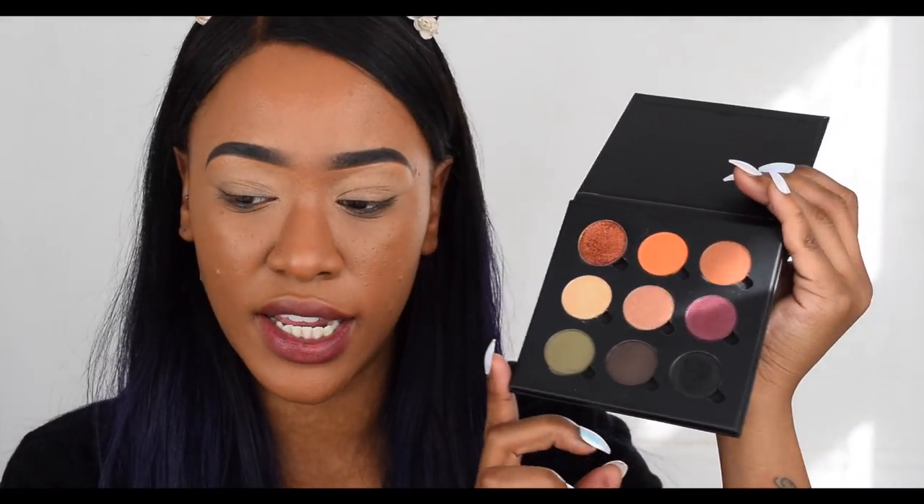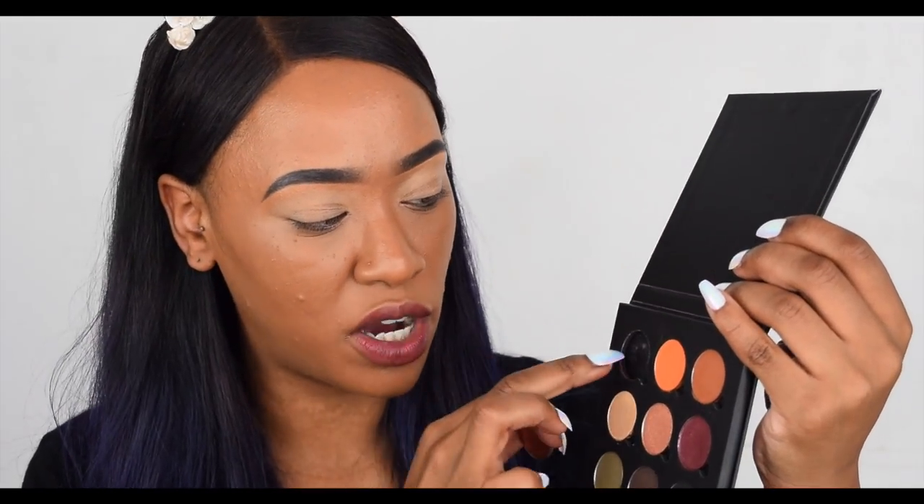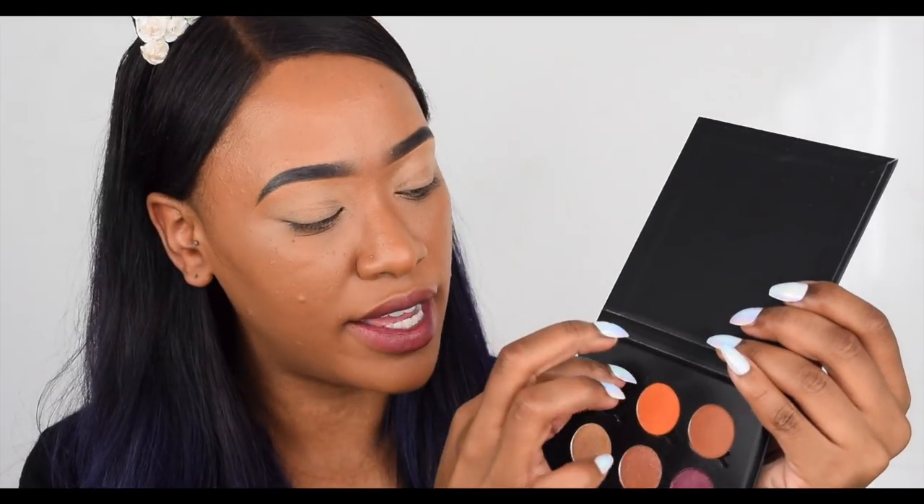Next we have a Makeup Geek single eyeshadow called Flamethrower — one of their foiled shades. Just from feeling it, it does feel a little bit bigger. It does fit in, however there is a pull between the eyeshadow pan and the bottom of the Primark palette, suggesting it might be magnetic at the bottom. But it's too big — it doesn't fit properly. So Makeup Geek doesn't fit in these.